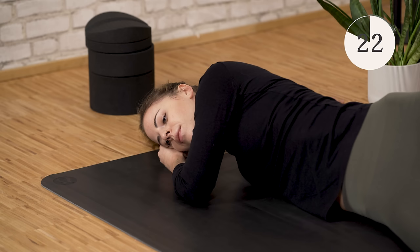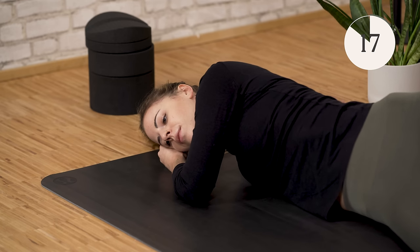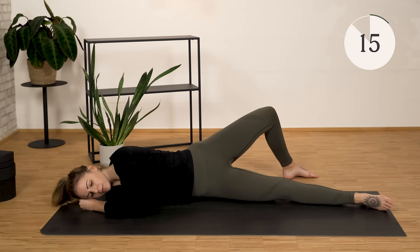You've almost made it. Turn slowly back, come out of the position, and we continue with the neck.